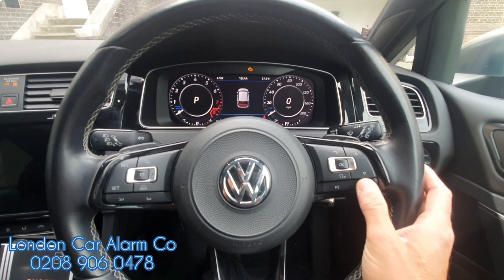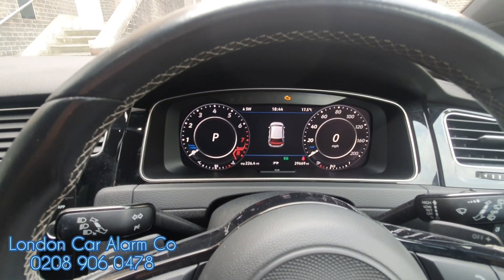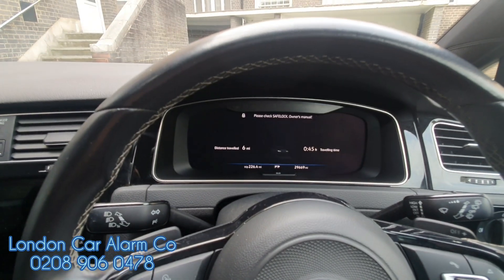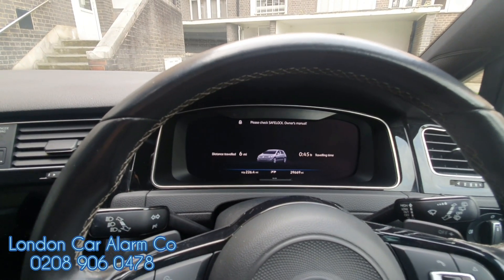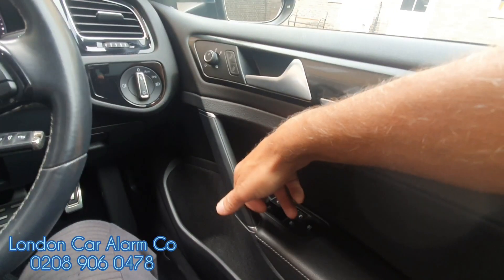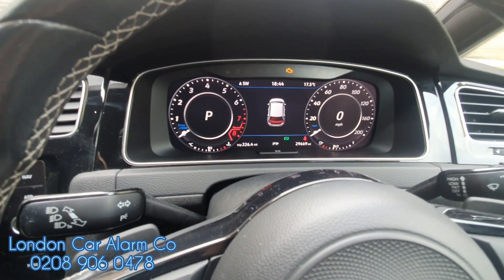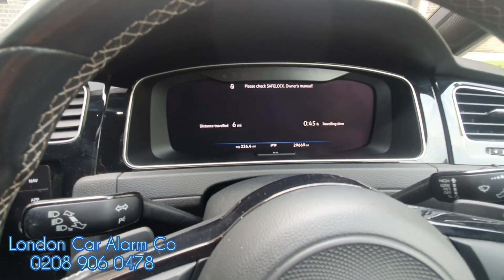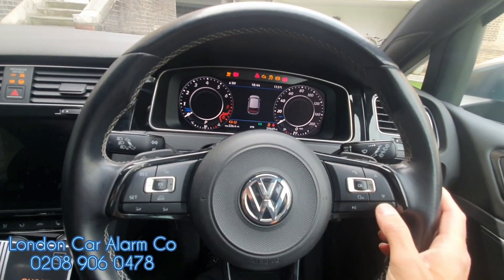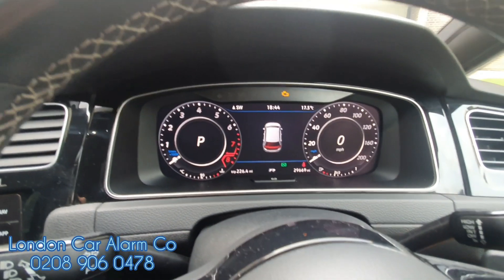And repeat again. Let's just wait — two flashes. That's the code now learned. So let's turn off the ignition, wait for it to arm. Let's just try the old code — no authorization has been passed. Ignition off, ignition on. Make sure there's no delay on these buttons — tap, tap, tap, tap. There you go, vehicle starts.